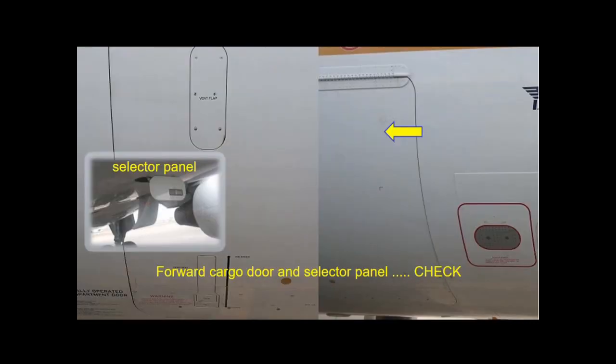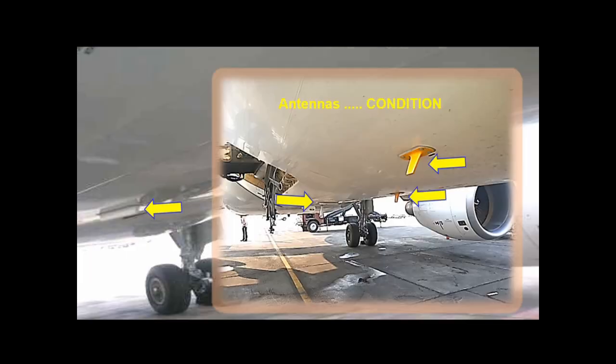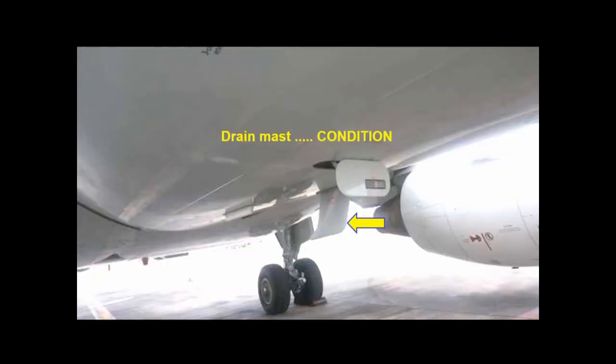Check the forward cargo door and its selector panel are properly closed. The potable water drain panel should be closed. Check antenna condition as you pass by their location, and check that there are no leaks from the water drain valve.